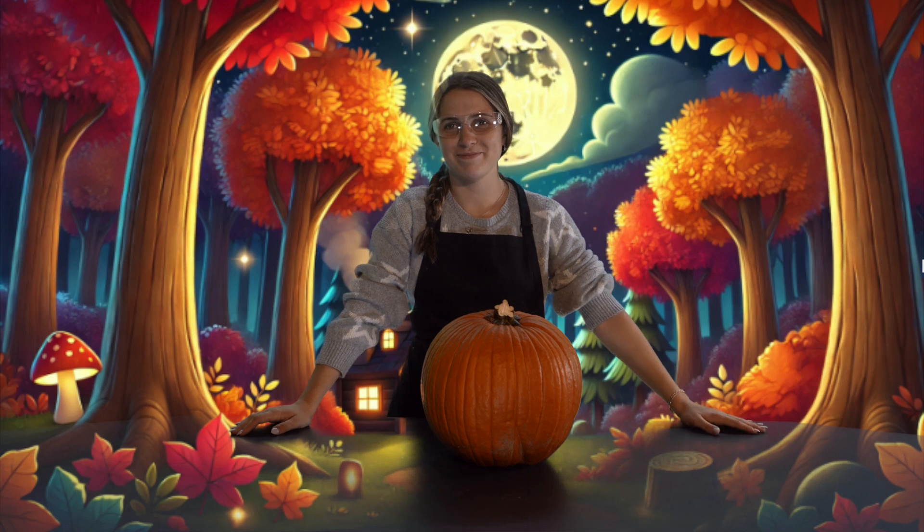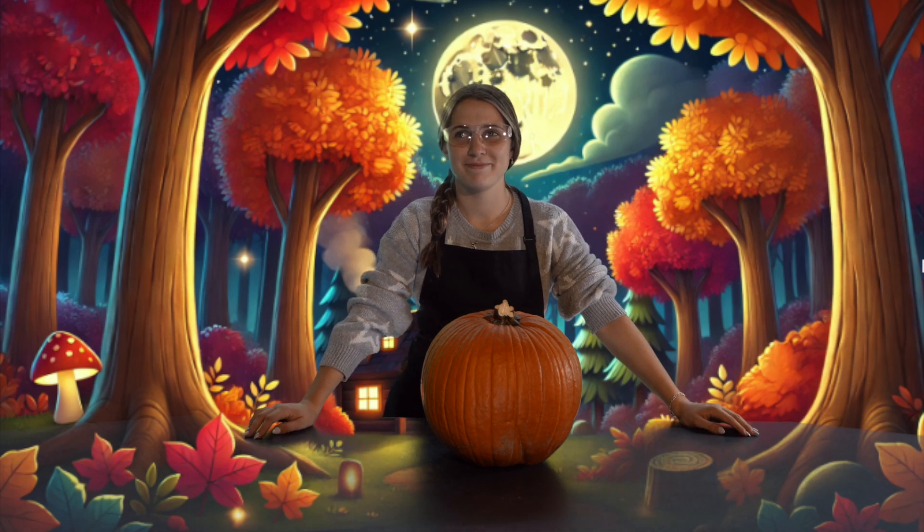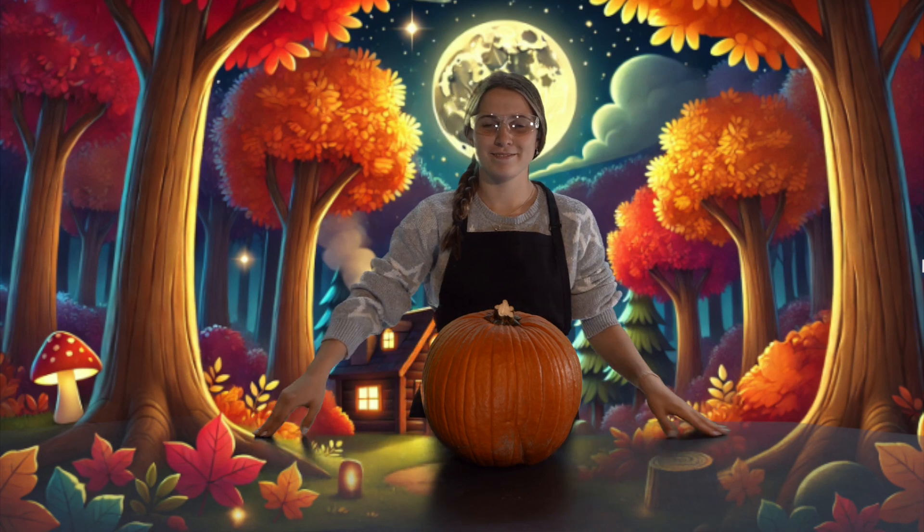Hi kids, welcome to Patchy's pumpkin tutorial. Today, your host Patchy will be teaching you the proper way to carve a pumpkin for the chilly autumn season.